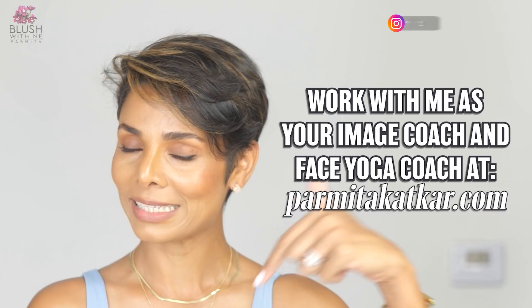I'll be giving a lot of instructions throughout the video, so please stay with me till the end because the instructions are extremely important. Don't just do the exercise — listen to all the instructions. I'm Parmita, an image coach and a face yoga coach. All the information to work with me is in the description below.